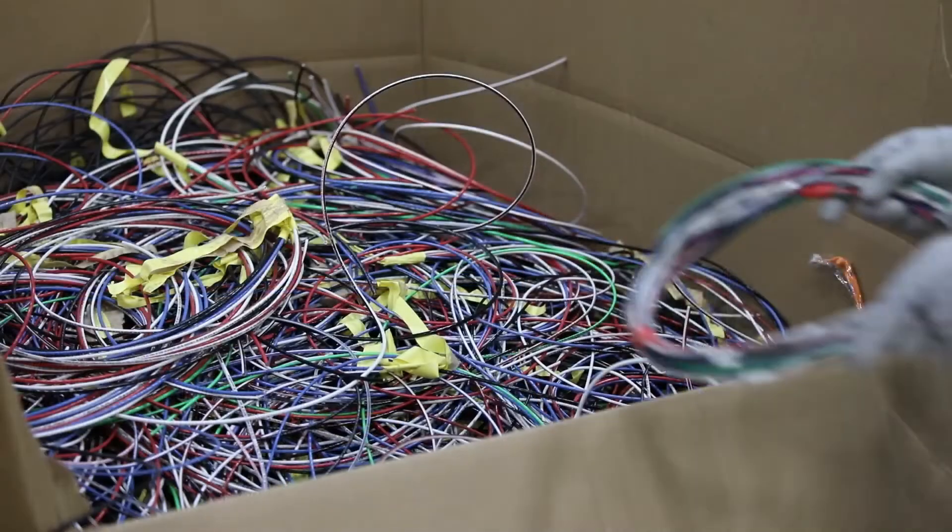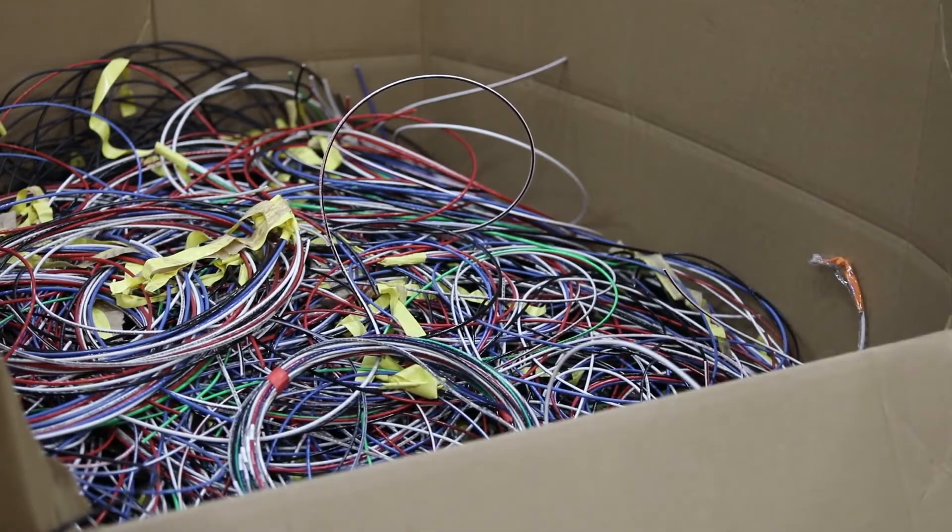Plus, there is far less scrap material wasted. Start saving time and money with the speed pull today. Contact Werner Electric Supply and we'll get you set up.